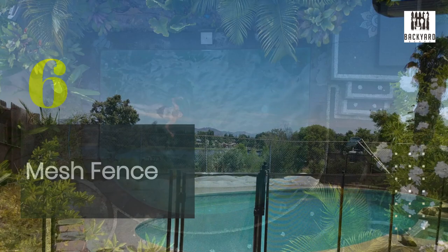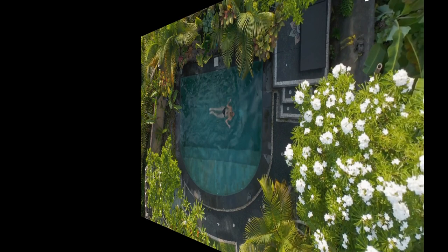Number six is the mesh fence. These fences are made from lightweight, flexible materials that can easily be removed and stored when not in use. They're perfect for families with young children because they provide a barrier while still allowing visibility.